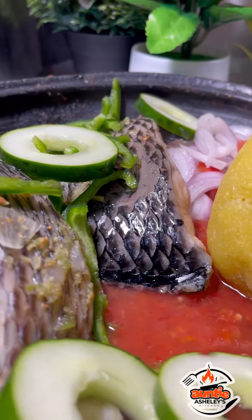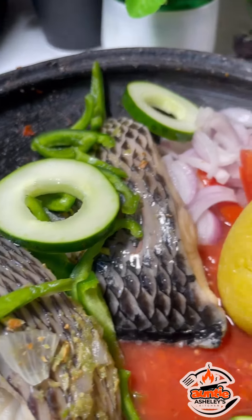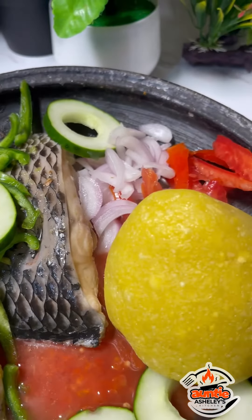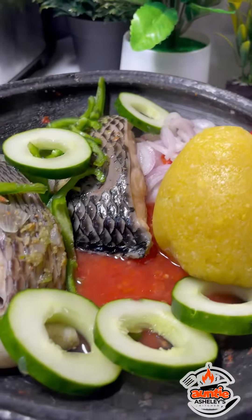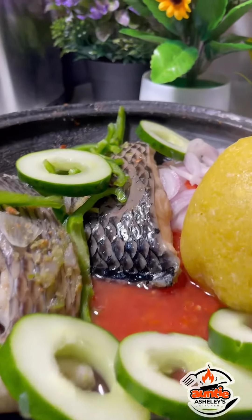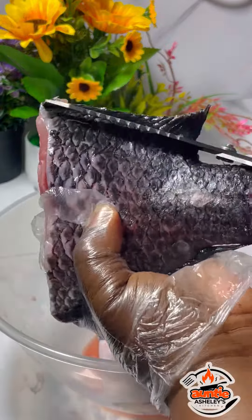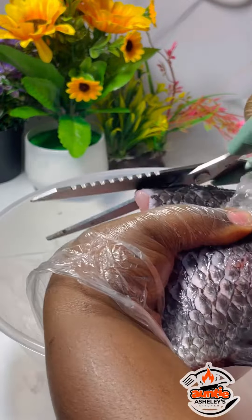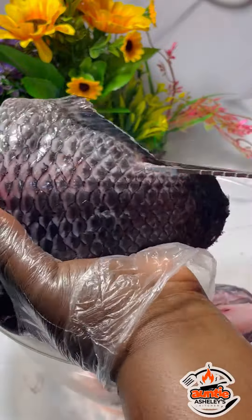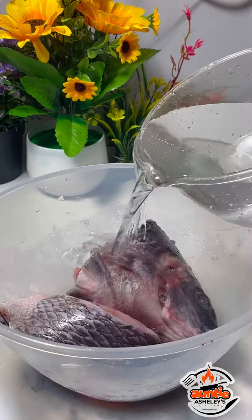Hello wonderful people, I welcome you once again to Auntie Ashley's Kitchen. On this episode we are making garri eba with steamed tilapia and a coleslaw. This is the tilapia I'll be using for this whole process. I started off by cleaning the tilapia because I do not want to see those things while cooking it.